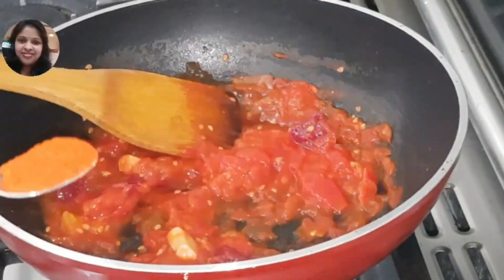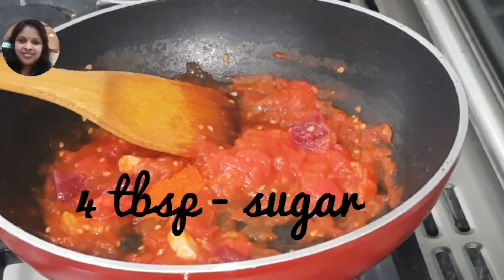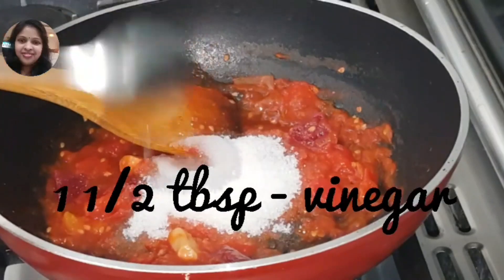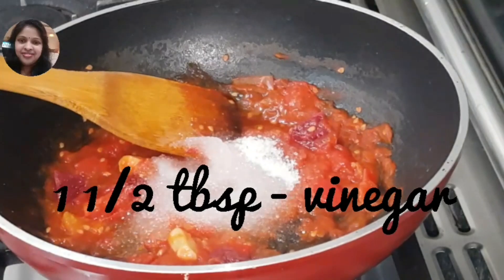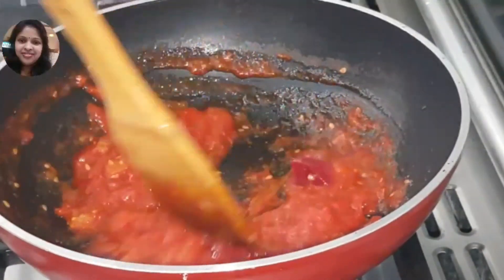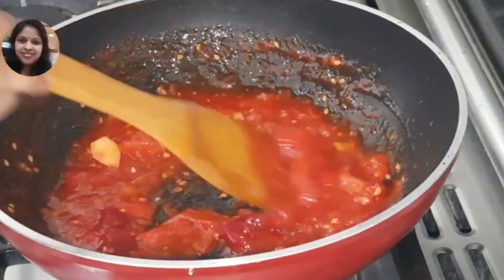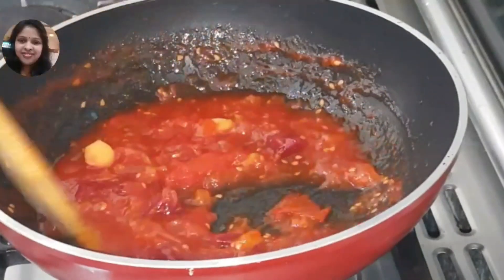We will cook for 60 tbsp of Kashmiris. 5 tbsp of salt. We will cook for 30 minutes. We will cook for the taste.